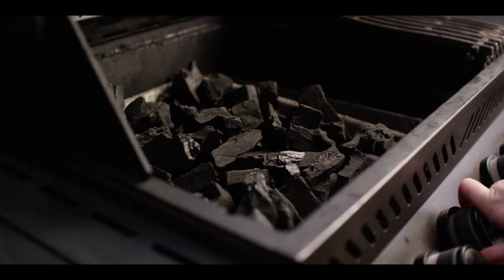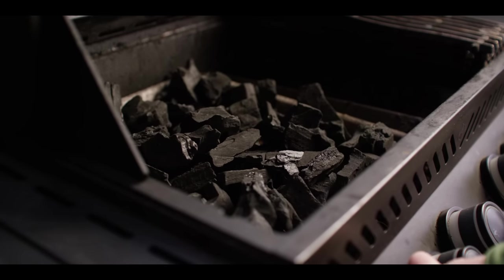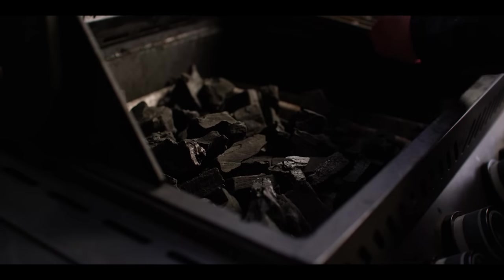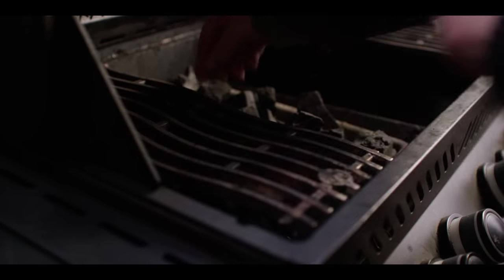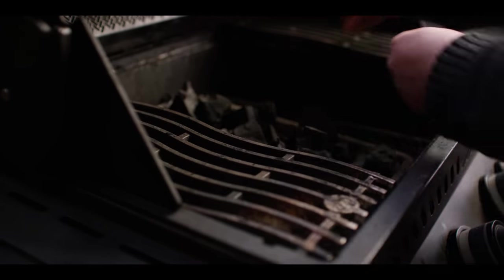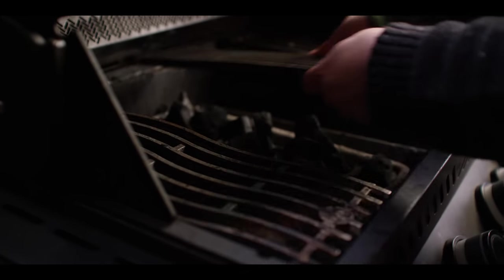We're cooking today on the Napoleon Phantom 500. I've got this gas grill loaded up with our charcoal basket so we can cook right over some hot lump charcoal today. We're just gonna turn those burners on right underneath the charcoal just to get them started, then we can shut the gas off and cook on nothing but charcoal.